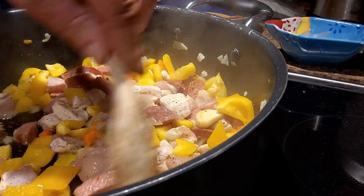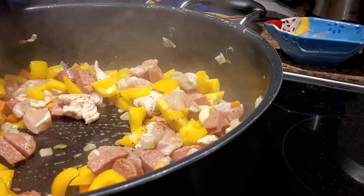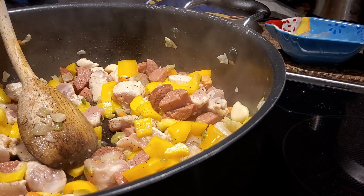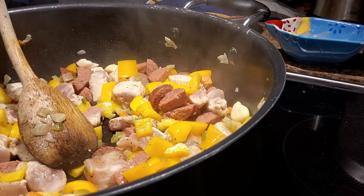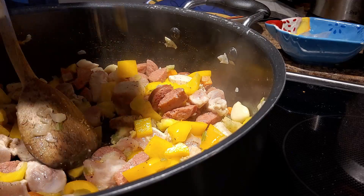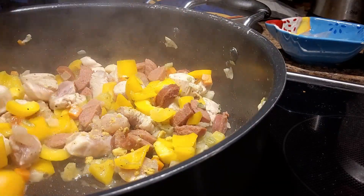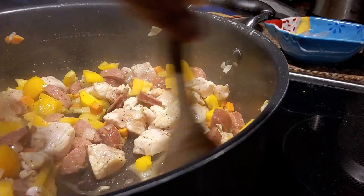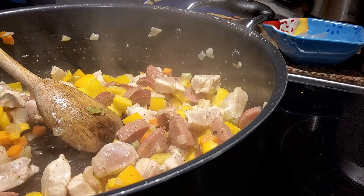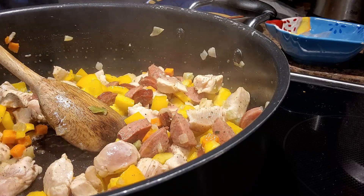Right now I'm just lightly cooking the chicken — I'm not trying to cook it all the way through because once everything is in here it's going to simmer for a bit. The rice I add isn't cooked; it's going to cook in the liquids we'll make. I'm going to add one of those chicken stock cubes — that's going to add some saltiness and extra chicken flavor. Yes, it has MSG, but MSG just helps bring out flavor. Think of it as extra-strength salt. When used in small amounts and not every day, it's not going to hurt you.